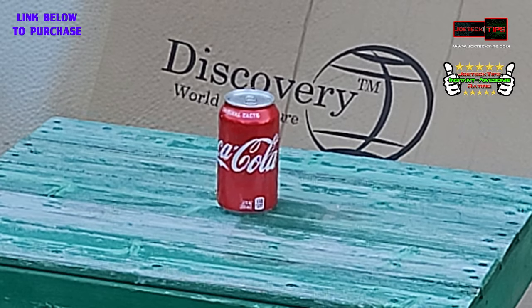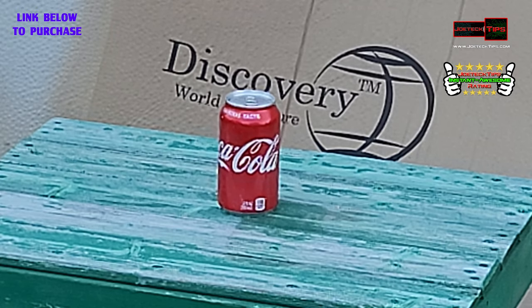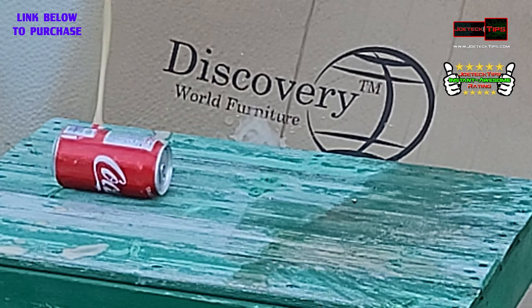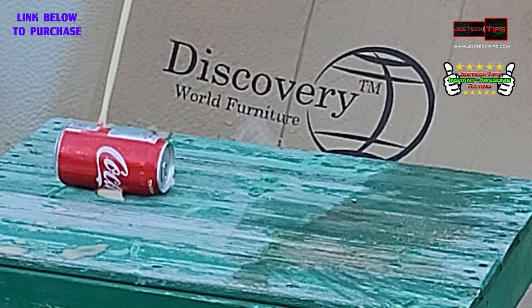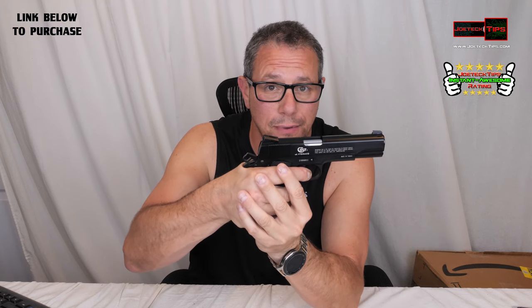I'm going to put this thing away. It's just to show you that it's very similar. So we're going to show you the accuracy of this real quick. I'm not going to show you a really long shot. I'm going to try to aim as best I can — I'm literally right behind it. I do want you to see how well this thing shoots and how we're going to create the same type of effect, just like the other review.